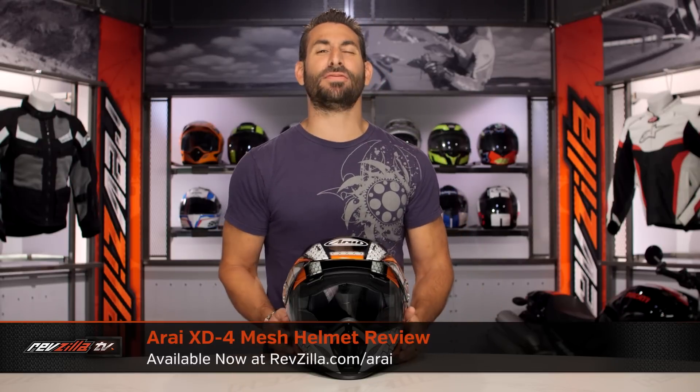Hey, this is Anthony with RevZilla. Watch, decide, and ride. Welcome to our brief graphical overview of the new Arai XD4 mesh graphic available at RevZilla.com.